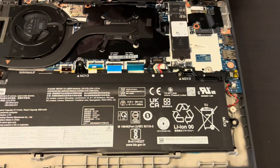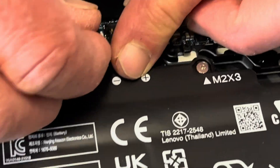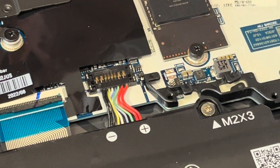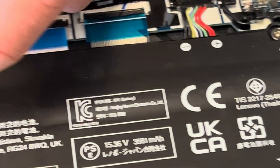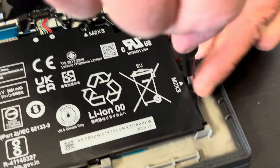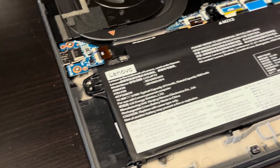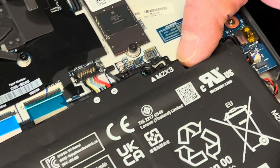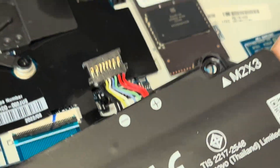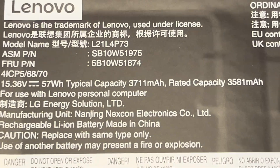Now let's start with disconnecting the battery. Let's take the screws out first and then we can pull out the connector. The best way to disconnect it is to lift it from here. Now we have the battery out — here we have the true part number for it.